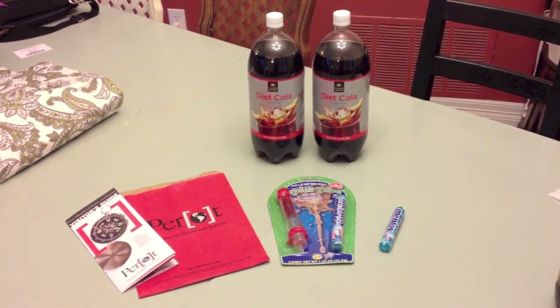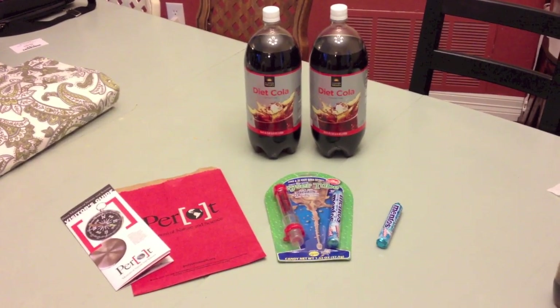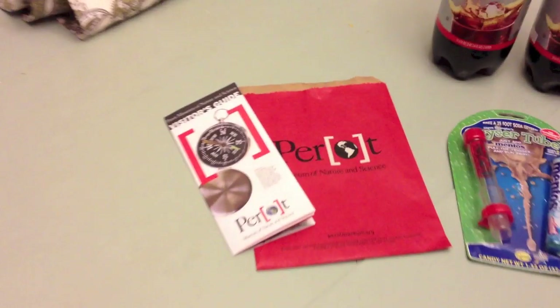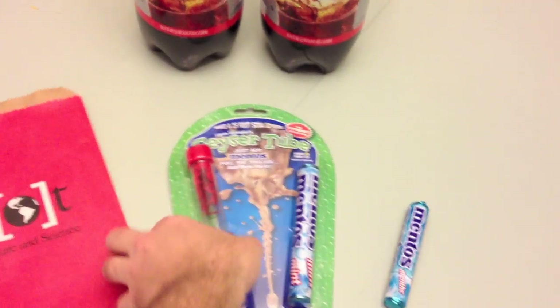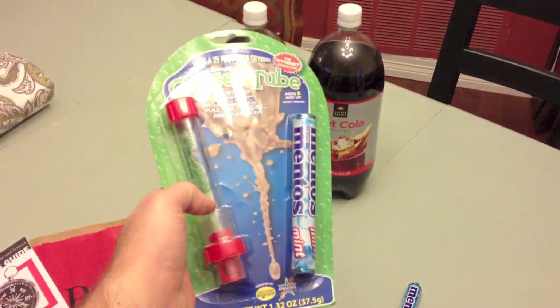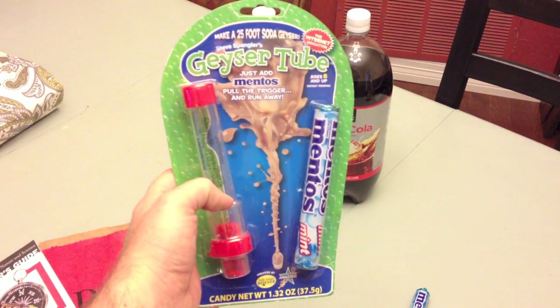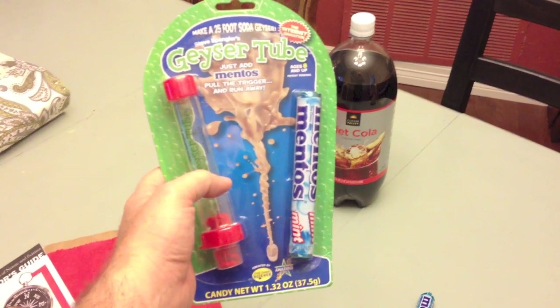Got a little family project we're going to do here today, have some fun. Daughter and I went to the Perot Museum of Nature and Science yesterday and picked this up. It's called a geyser tube. It's basically a clear tube that screws into the top of a 2-liter bottle of soda and a package of Mentos mints.